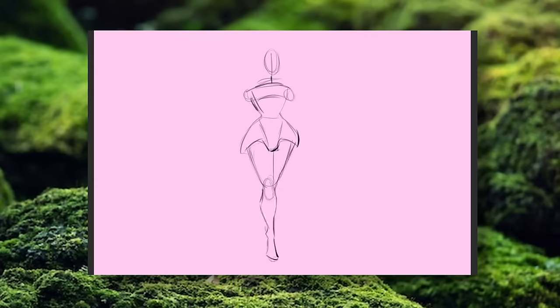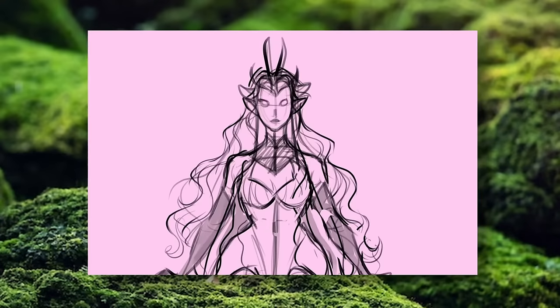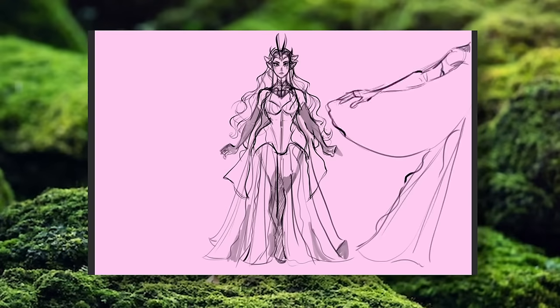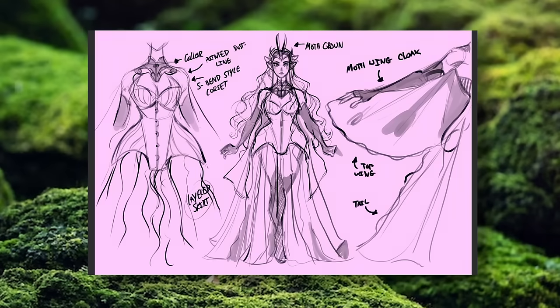So for the design, I'm thinking a full-length gown with a gathered sharp bust line and a super layered, wispy, tattered skirt. Over top of that is a matching corset inspired by Edwardian S-bend corsets to get a super dramatic, wide hip silhouette. I want to decorate the corset with tons of detailed beading and applique with floral and celestial motifs.